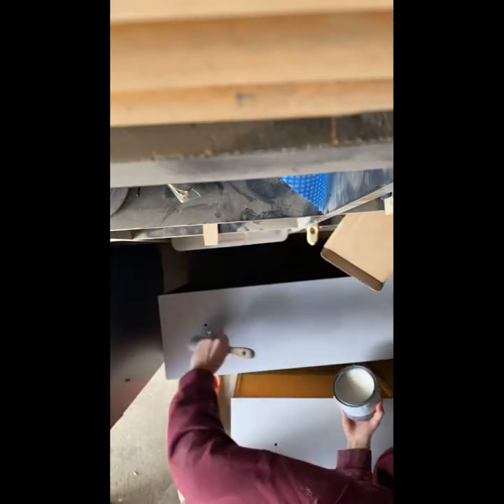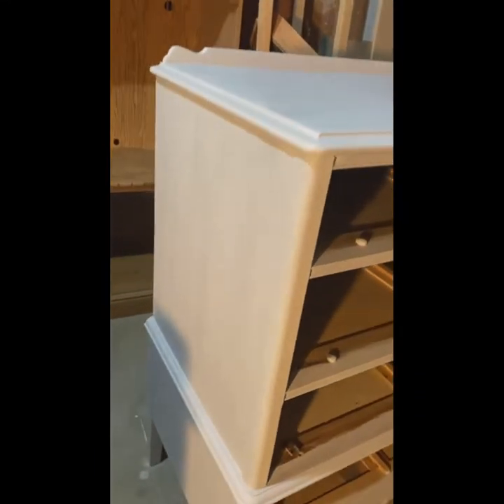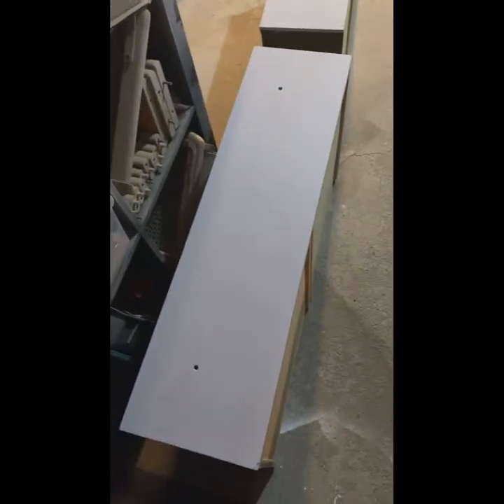Once I was done painting I let it sit overnight to make sure it was completely dried, then came in the next day with some Annie Sloan clear wax. I applied that with a brush, let it sit for a while, then came back with a shop rag and buffed it in. Following that I did go back and do a second coat of wax just to make sure it was an even finish and would be nicely protected.